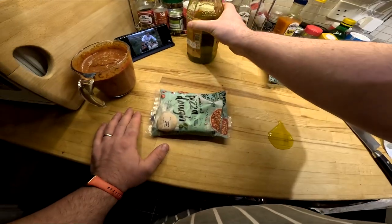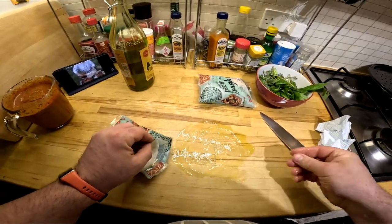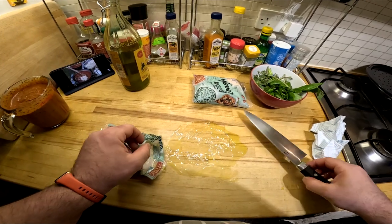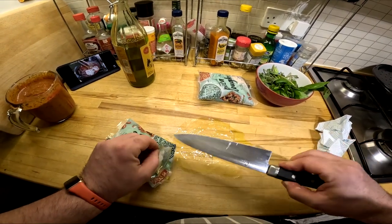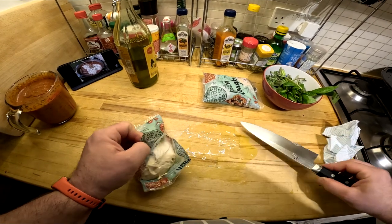And then add a few spoonfuls of cooked white flageolet beans, just cooked in chicken stock or water, with a little bit of olive oil and salt. Let that bubble away for about 10 minutes.